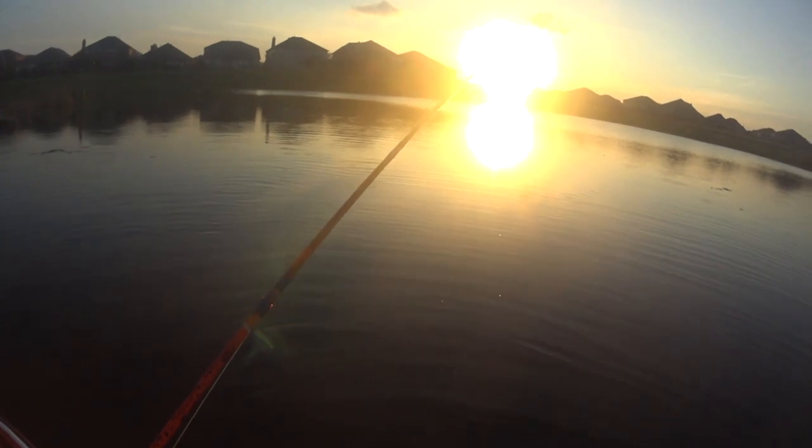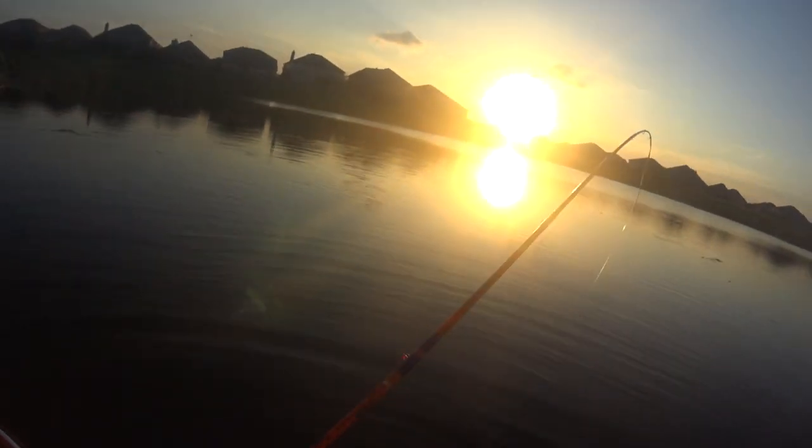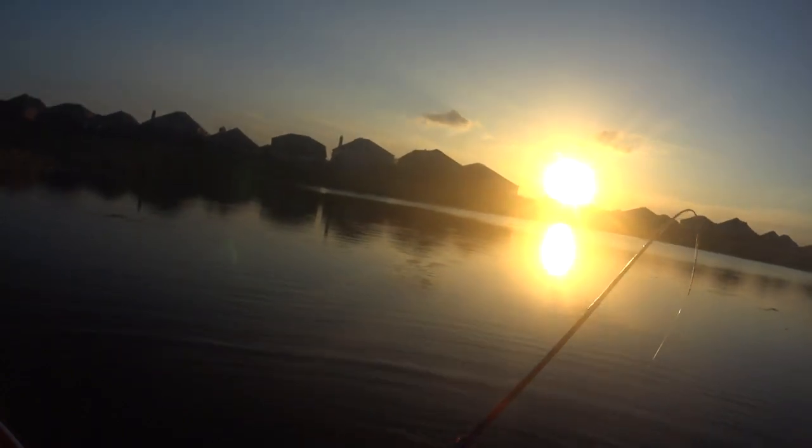This guy is taking up all my net space. Look at that — he's got a nice, nice old bass. You're fine, I'm gonna let you go in a minute. Look at this hook.